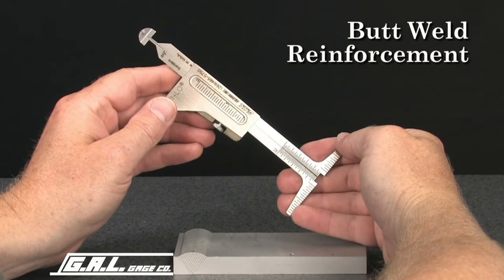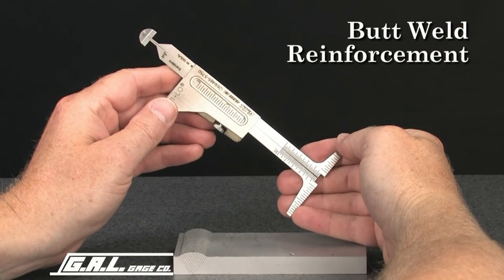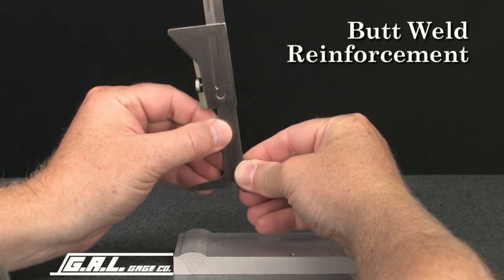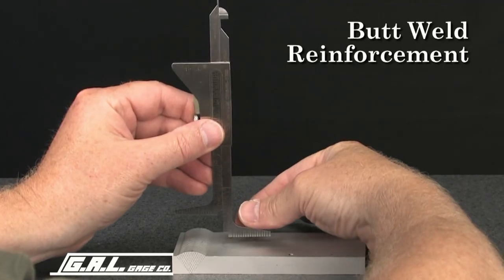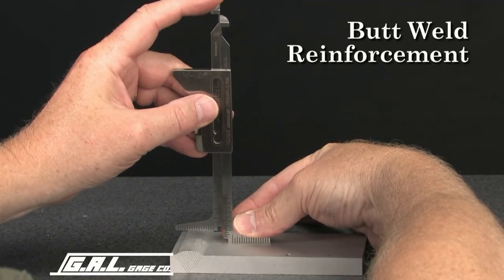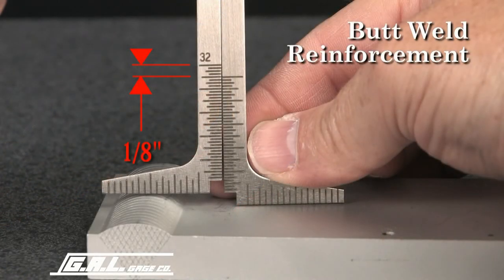A similar procedure can be used to measure butt weld reinforcement. Place one leg of the gauge on the plate and lower the other leg to the top of the butt weld. Read the measurement from this scale. This measurement reads 1/8 of an inch.